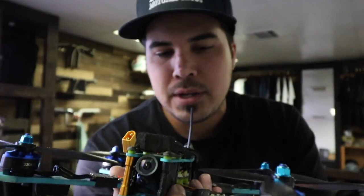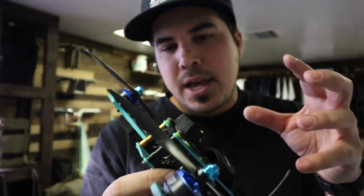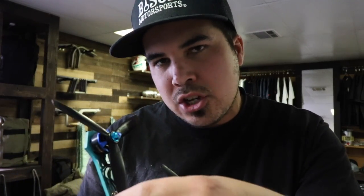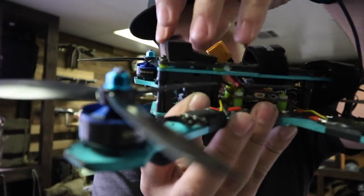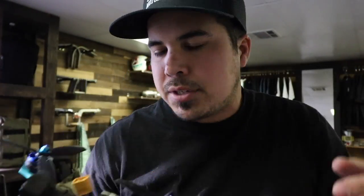So I finally got around to this — my backup six-inch drone. About two months ago I hit a tree so incredibly hard. I could hear the smack of it and I thought this thing was dust. But it ended up just ripping the GoPro off the mount and out of the standoffs.